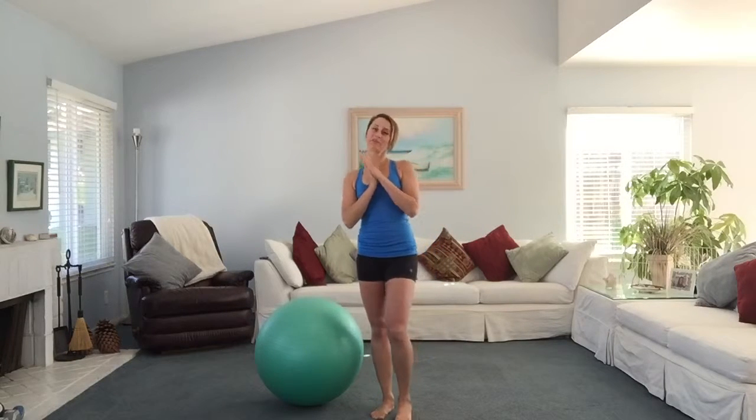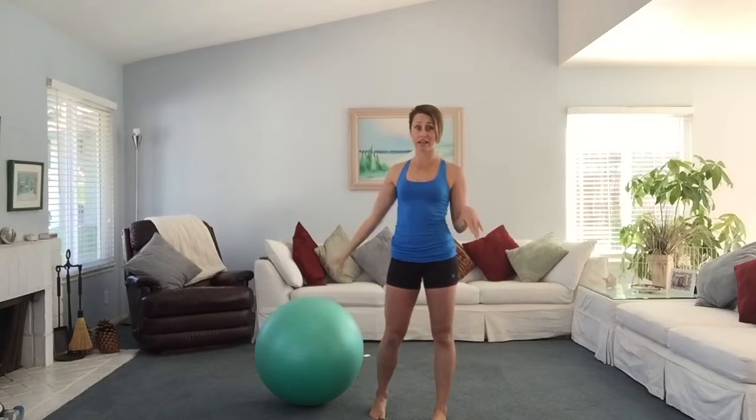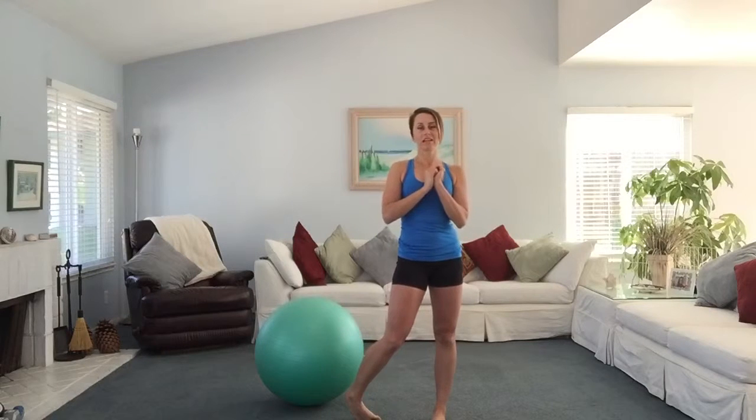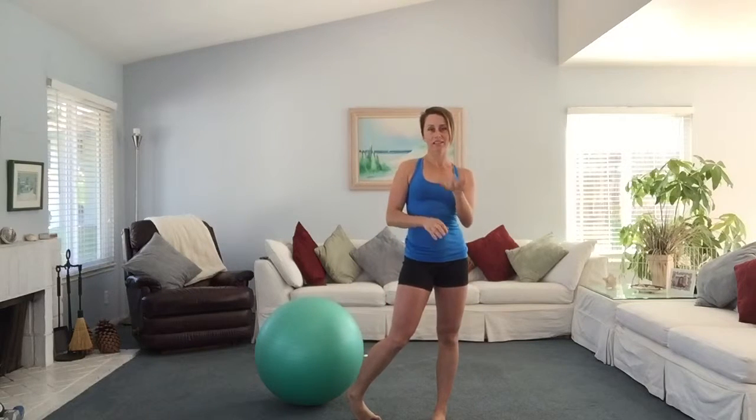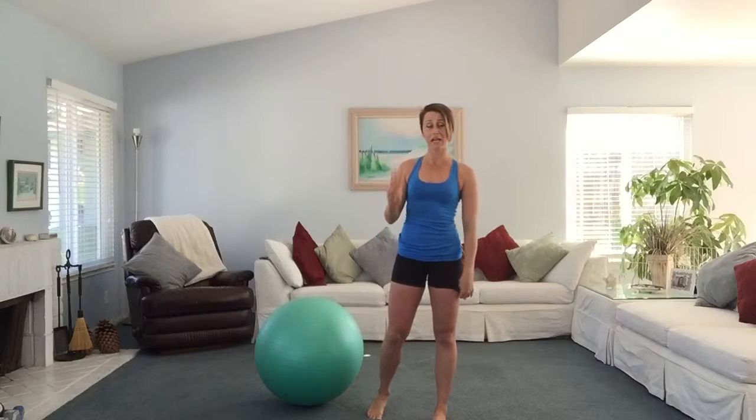Hi everyone, welcome to this week's workout. So this week I have another 15 minute HIIT workout for you. All you need is your timer and a Swiss ball. Set your timers for 15 rounds of 10 seconds of rest, 50 seconds of work. There are 5 exercises, we're going to go through 3 times, so let's get to it.